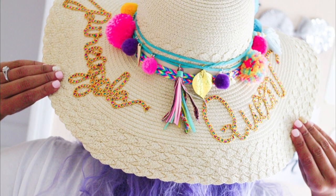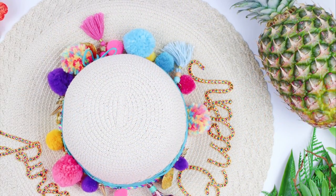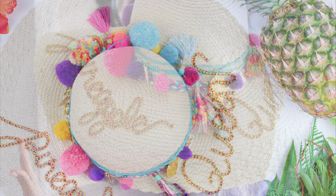Hey guys, welcome to my blog. Today I'm going to be showing you how to make this adorable DIY personalized sun hat. These pom-poms are all the rage right now and I can't wait to show you what I did. This is part one of a new series on my blog called The Crafty Pineapple.